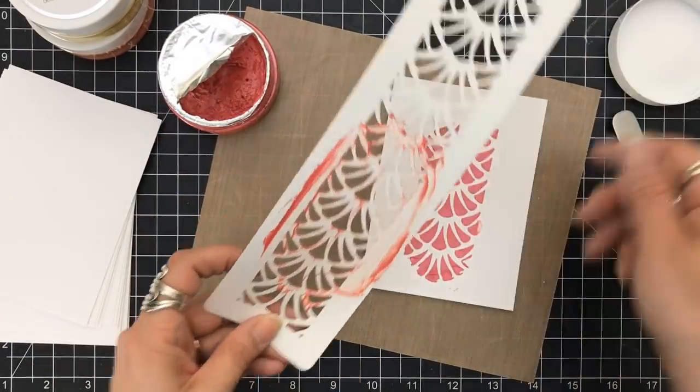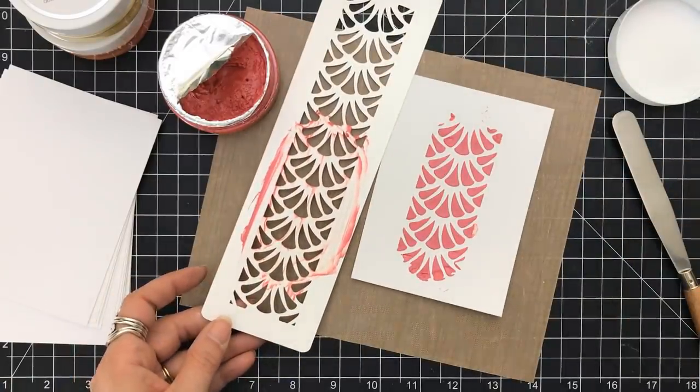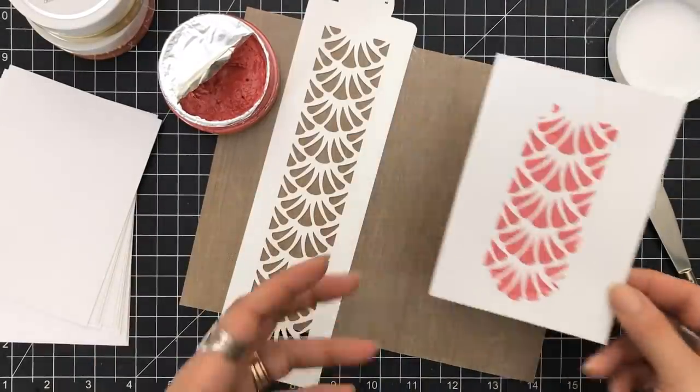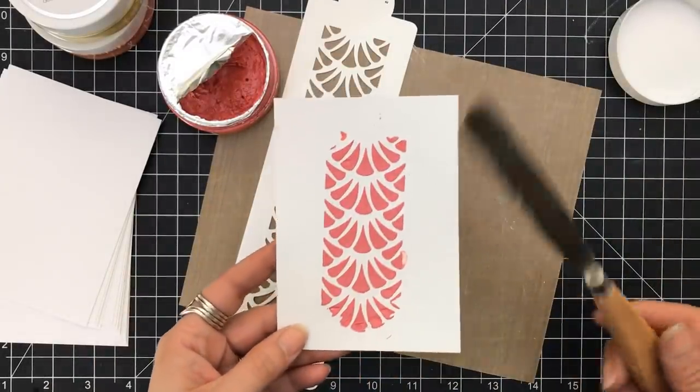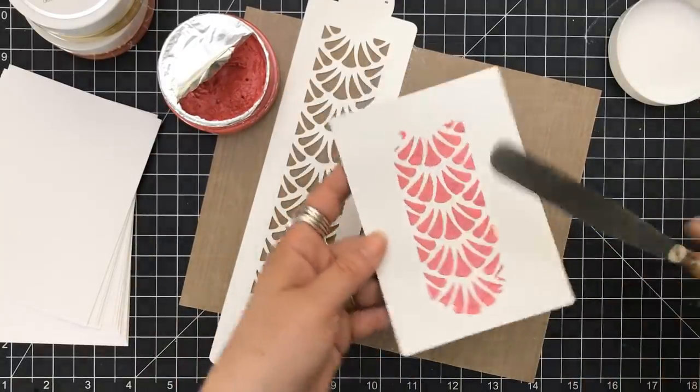This will take longer to dry. When I say longer — we're talking 10 to 15 minutes for that to completely dry when it comes to the embellishment mousses.